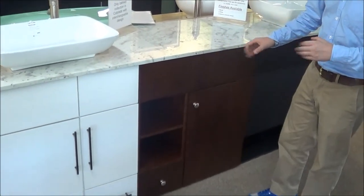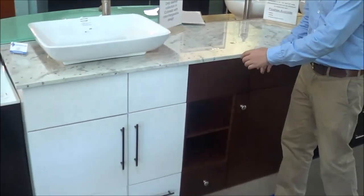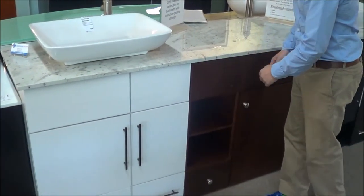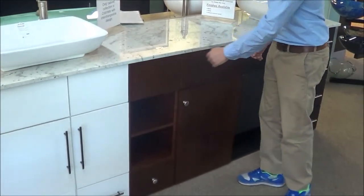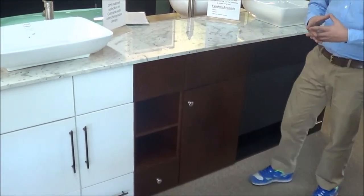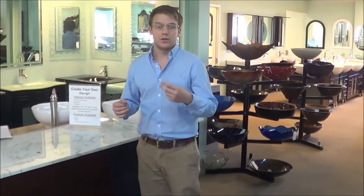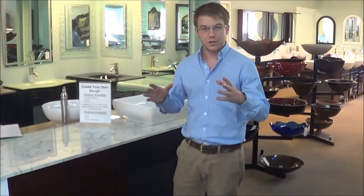What makes these so configurable is that there are three sizes of carcasses: a 12, an 18, and a 24 inch carcass. And we combine the different carcasses for different sizes of cabinets. So for example, if you're doing a 48 inch cabinet, you can do two 24 inch carcasses, or you can do two 18s with a 12 in the middle.